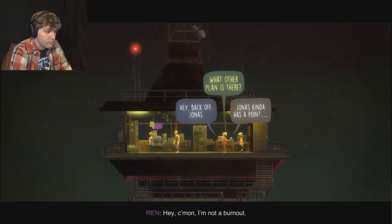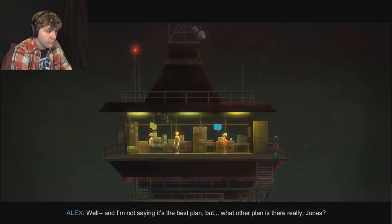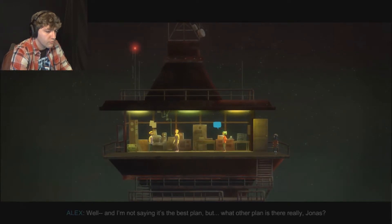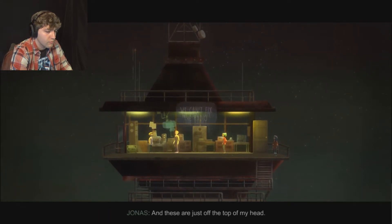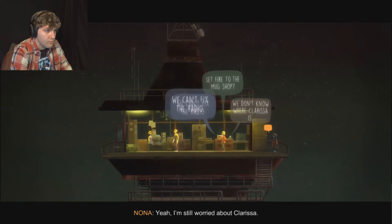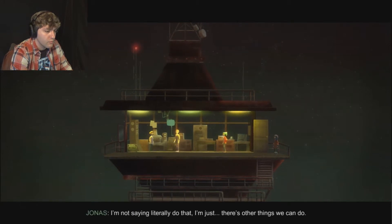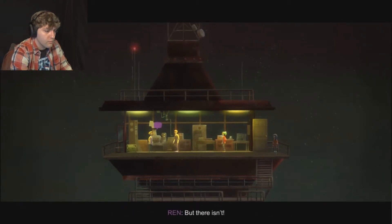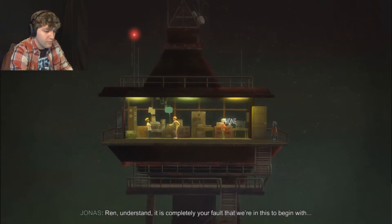Hey come on, I'm not a burnout. I'm not saying it's the best plan, but what other plan is there really, Jonas? Fix the radio, find Clarissa, set fire to the mug shop - these are just off the top of my head. I'm so worried about Clarissa. But we can't fix the radio - we don't know how. There's other things we can do. But there isn't. Ren, understand it is completely your fault that we're in this to begin with.